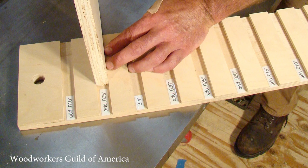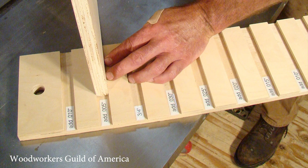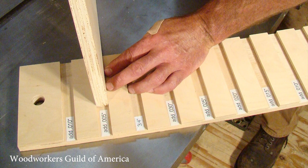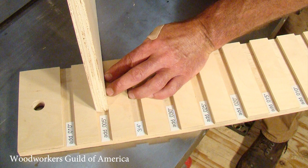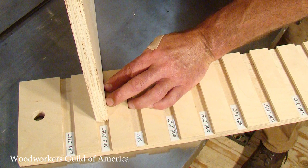One final tip: I've seen folks keep a piece of plywood in which they cut a variety of dado thicknesses, and then they record the setup it took to cut each of those dados. They use that as a gauge to select and repeat that setup for future workpieces. It's not a bad idea.